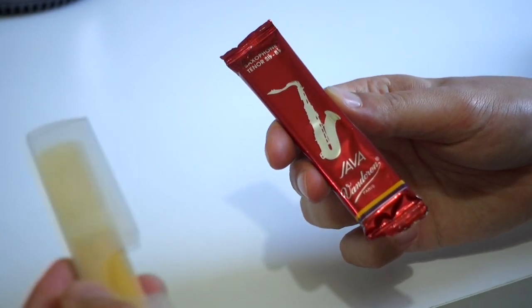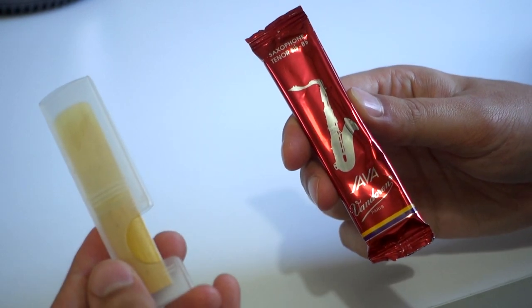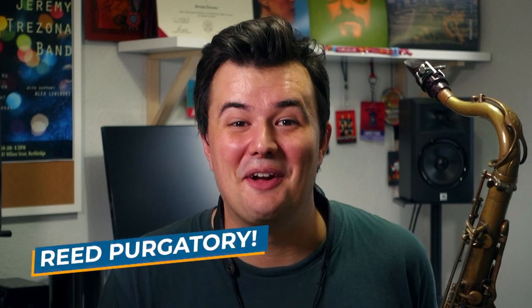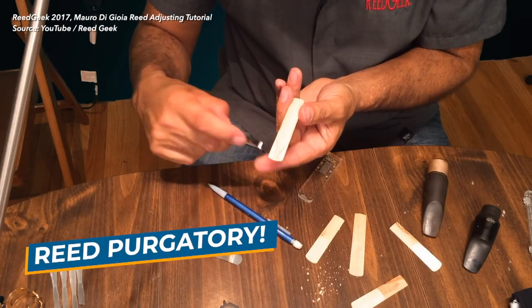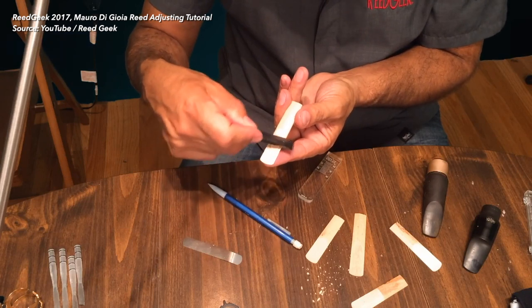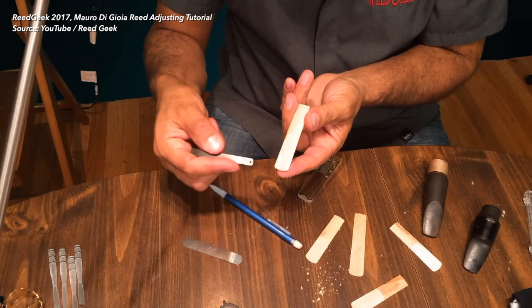As a side note, it's really easy to tell if I've played a Van Doren reed before because each reed comes individually wrapped in its own sealed plastic. Now those reeds that I've put back in the box are in reed purgatory. Perhaps they need to be played a little more to really open up, but most likely they need to be lightly worked on with a reed tool or sandpaper to get the most out of them — but that's really a topic for another video.